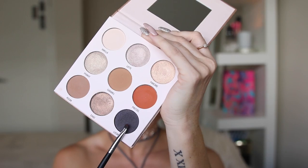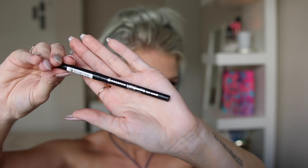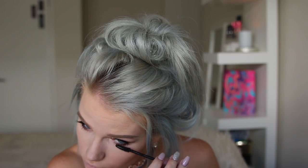Just to darken up the outer corner of my eye, I'm gonna go back in with that liquid shade. Then I'm just going to take my Essence Long Lasting Eye Pencil in the shade 01 Black Fever and put that in my waterline, just focusing on the outer corner.